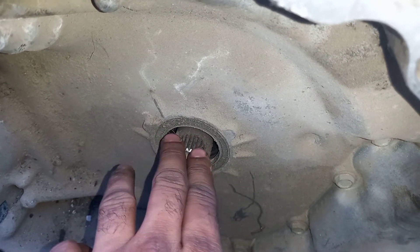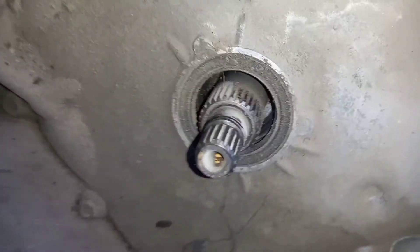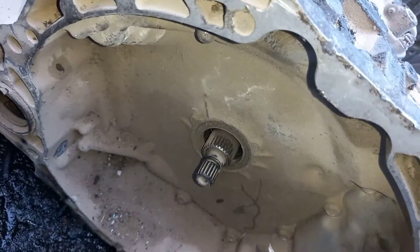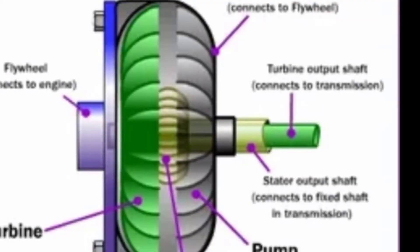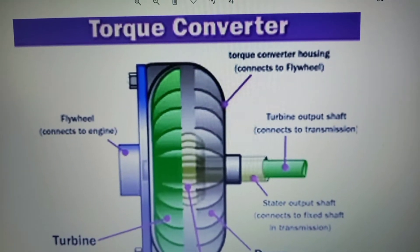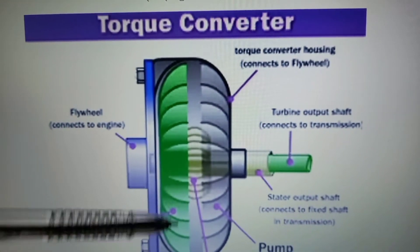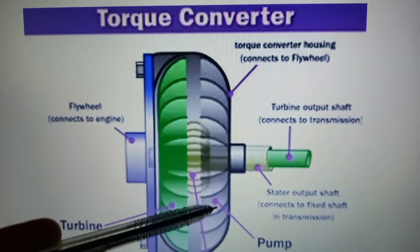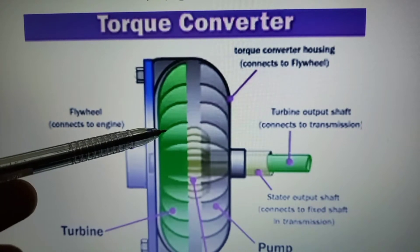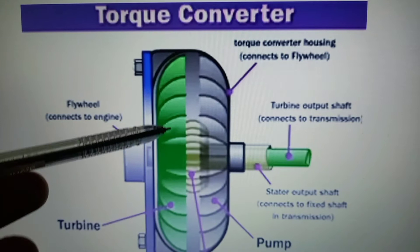The torque converter hub fits inside the outer shaft, and inside the transmission there is a hydraulic fluid pump that rotates constantly. Looking at the sectional view of the torque converter, the gray component is the pump, which always rotates with the engine — it is welded to the torque converter case. The green component is the turbine, which is connected to the gearbox.